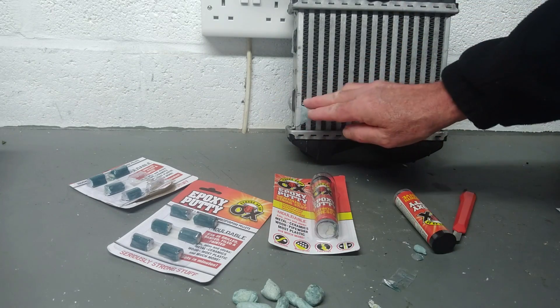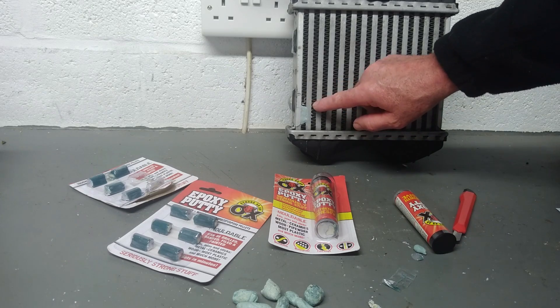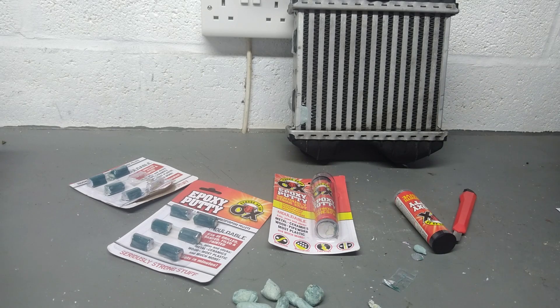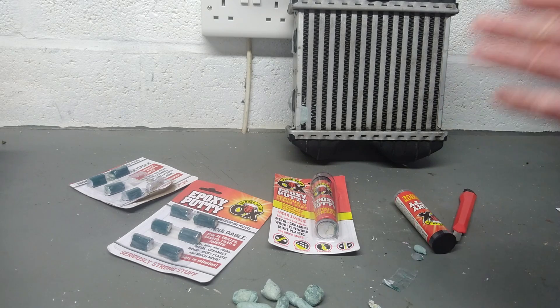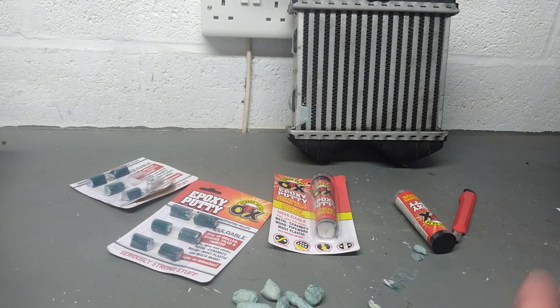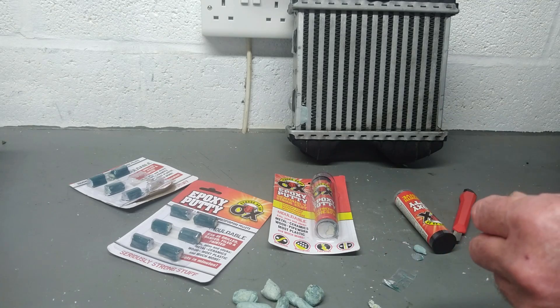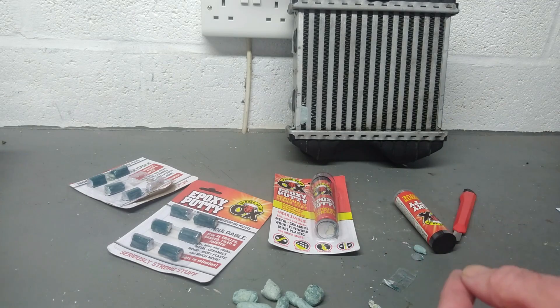That's completely done. It is going to set absolutely rock hard like stone. It cures within minutes as you'll read on the packet, and fully sets within three or four hours, but I like to leave it overnight.